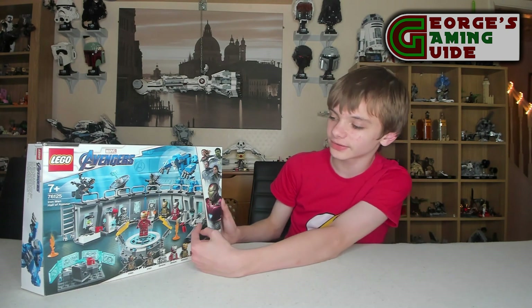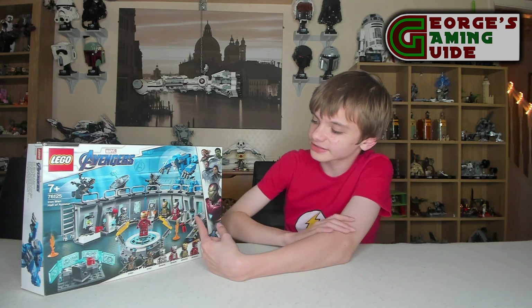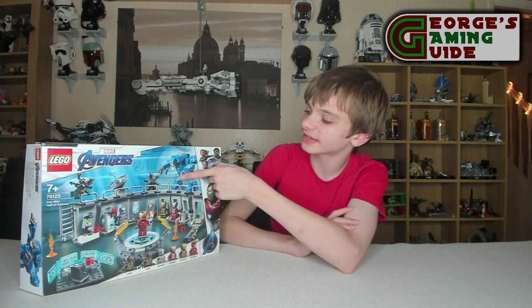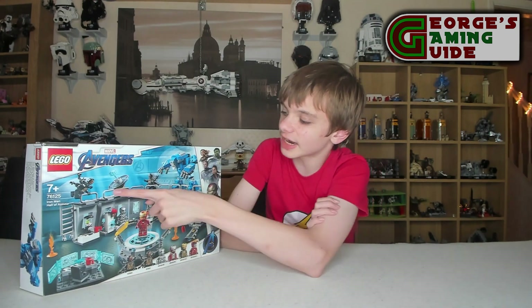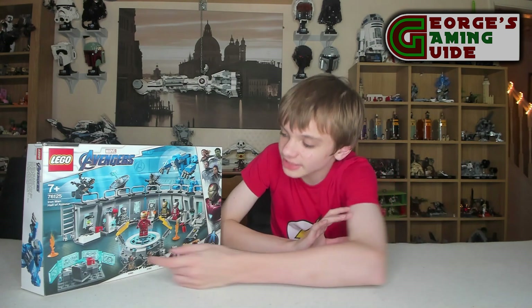Just looking at the front of the set, it looks like we've got sort of a wall of Iron Man, which I think is quite funny. So Tony's in the suit itself — there's a little bit where you put his hair on so the helmet will go on. There's a little piece of fire, a mech kind of thing, a radio dish, and then it looks like there are probably stickers on some bits, though it could be printing.